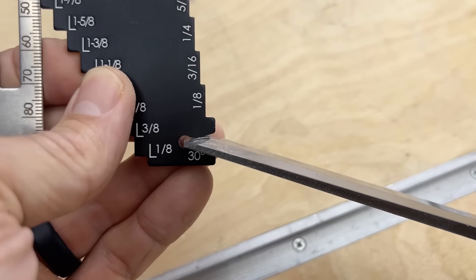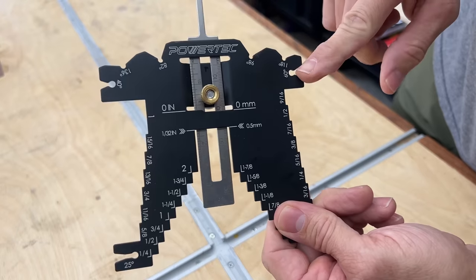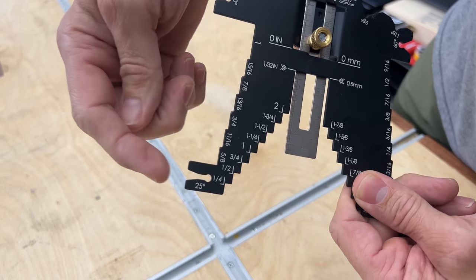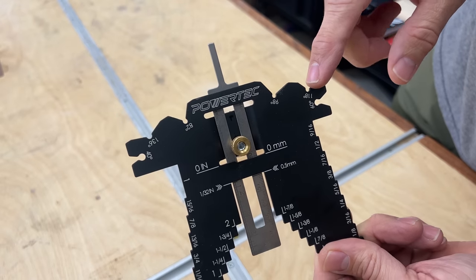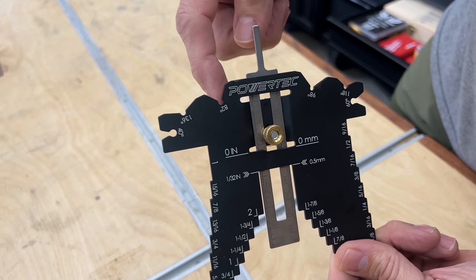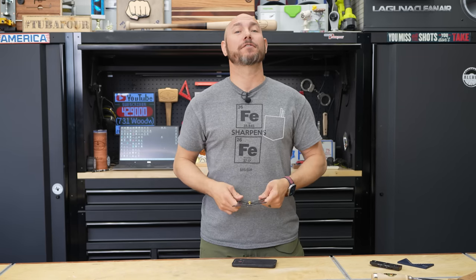If you need to check the angle of your chisels, there are four places to do that on here: a 30 degree, a 60 degree, a 40 degree, and a 25 degree. If you sharpen your own drill bits, there are a few places to check the angle on those, whether you're using 118 degrees, 98, 82, or 136. For under 30 bucks, this thing is handy as a shirt pocket.